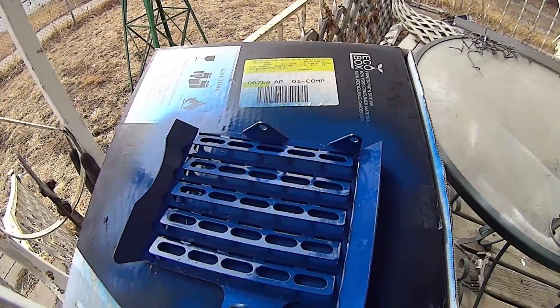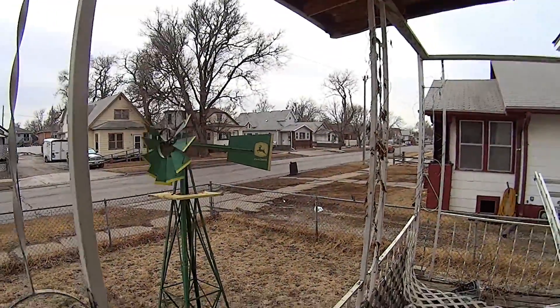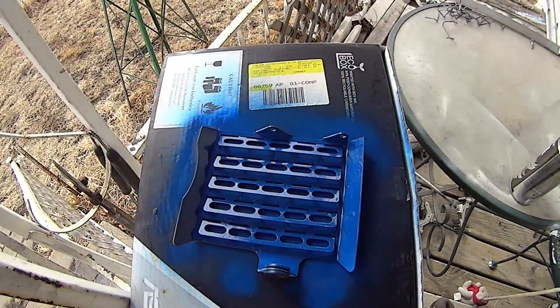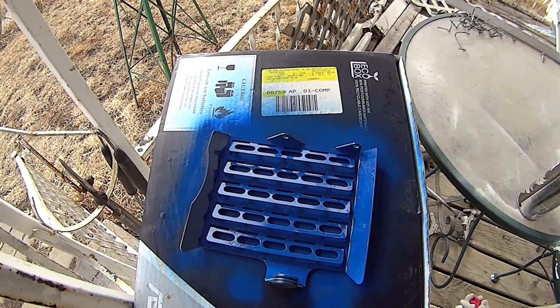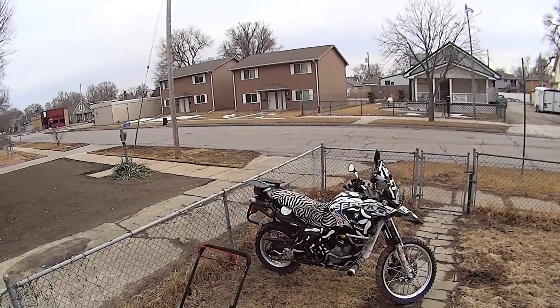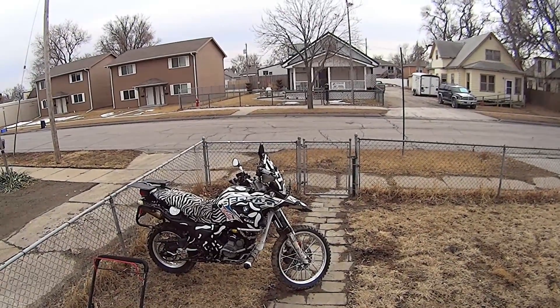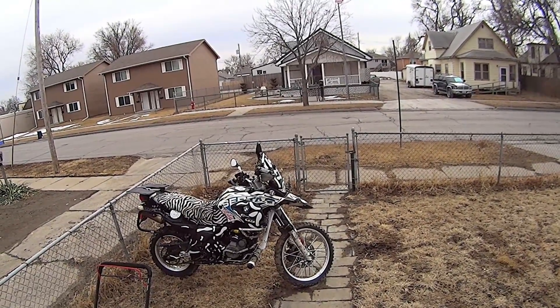So we're going to go with blue radiator screens this time, and I'm going to stripe it with white probably. Alright, just a little update. Talk to you later.